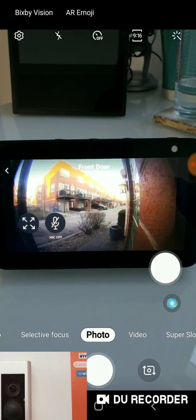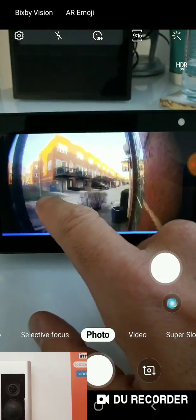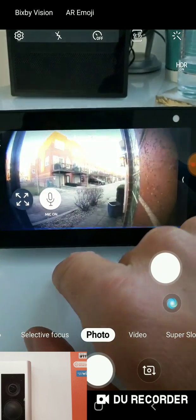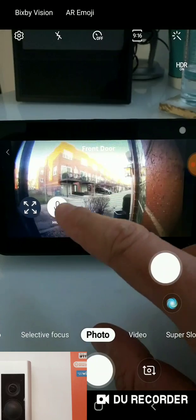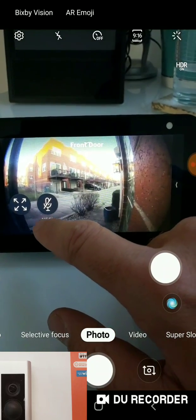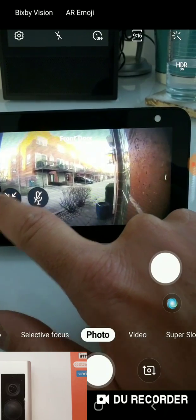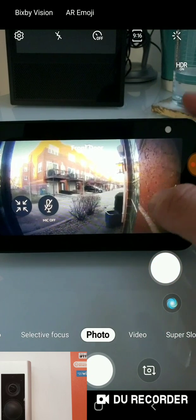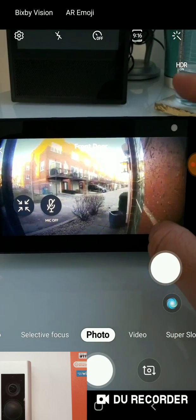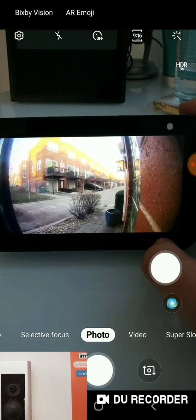And there you go — you can see Alexa on here and you can see how we did that. If you wanted to communicate two-way, you could communicate with the person at the front door by turning the microphone on. You can zoom in a little bit there — that's intended for larger and smaller displays. This is the Echo Show 5, so it's a smaller display. That is how you connect your Ring Doorbell to Alexa.